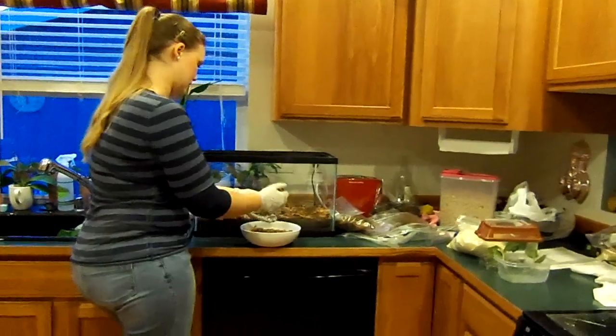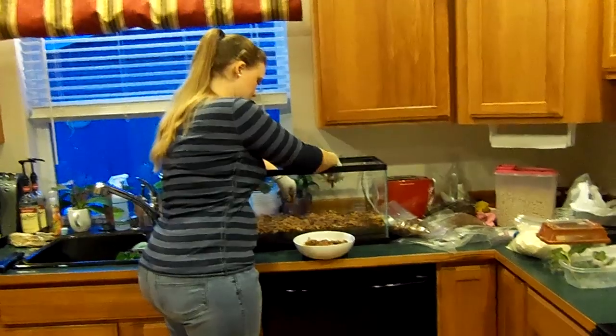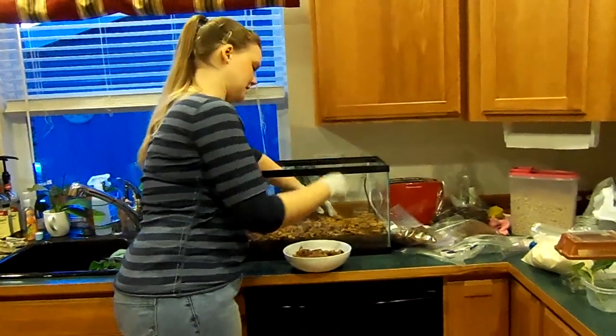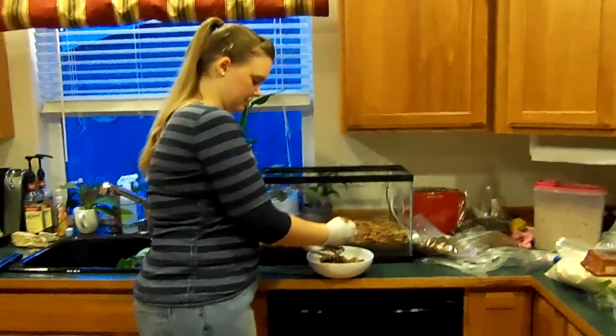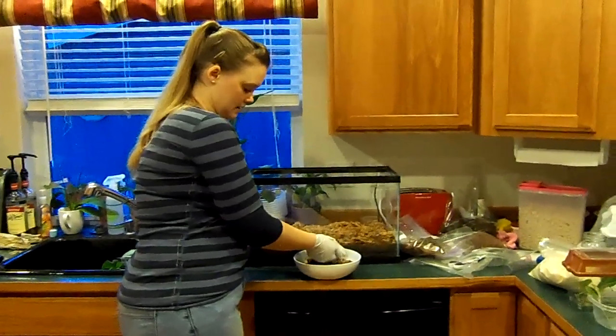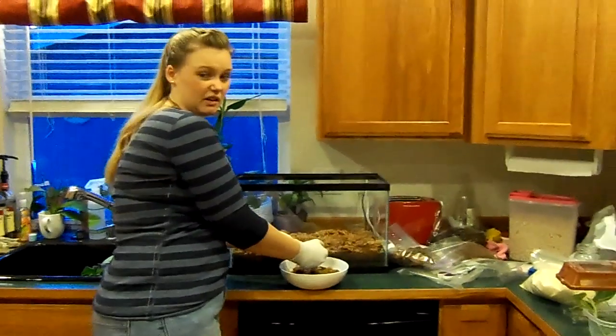It doesn't hurt anything. You will get kind of a cycle similar to fish tanks where you get all sorts of mini microflora popping up. I used to get little mushrooms that popped up — they don't hurt anything, it's just part of the natural cycle. There are life spores sometimes in these. Sometimes you'll get a cool slime mold on the glass. It doesn't hurt anything.